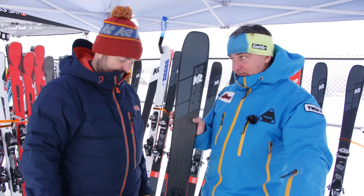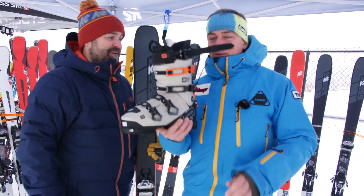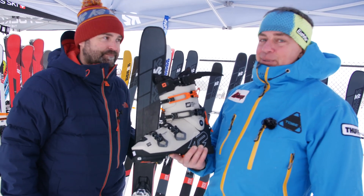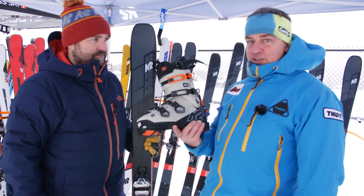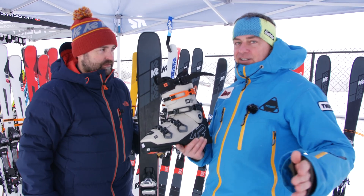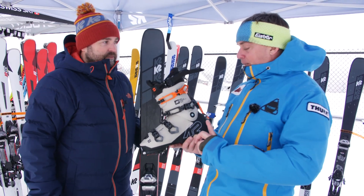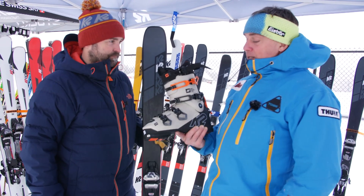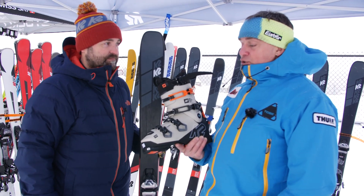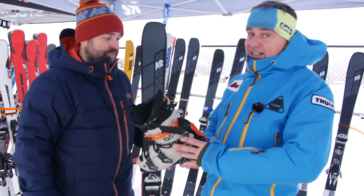Moving on to what I believe will be a business changer as far as boots are concerned — an Alpine boot with walking mode that you can use for side country and even backcountry. This is the new 130 prototype with the big walk mode in the back, but super light at 1,675 grams. You get a real four-buckle boot with a power strap and a walking mode that is adjustable.